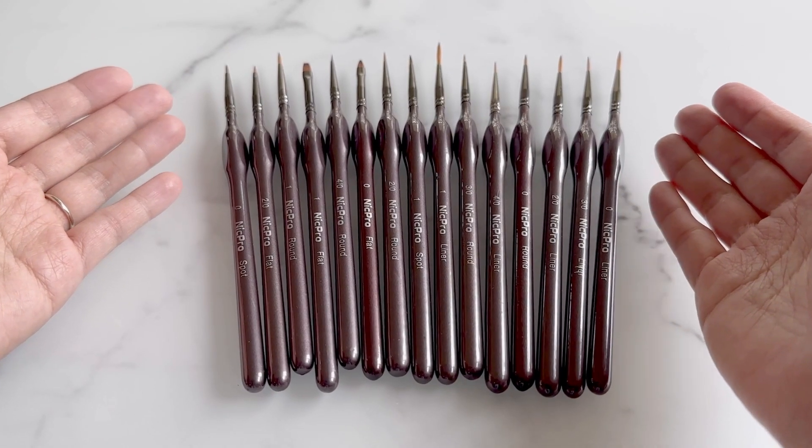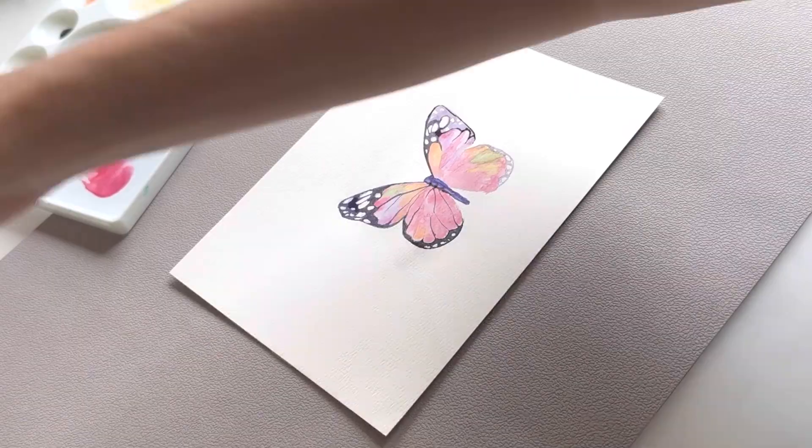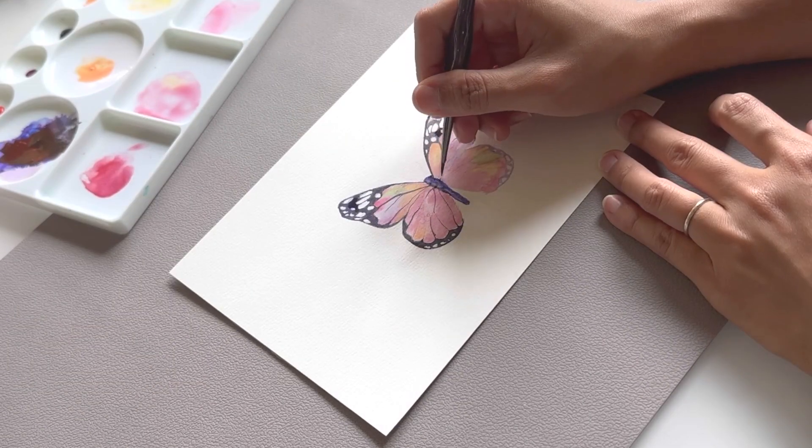Hi friends, today I'll be reviewing the NIC Pro Detail Paintbrush Set. If you're looking for a detail brush set, this set is great.